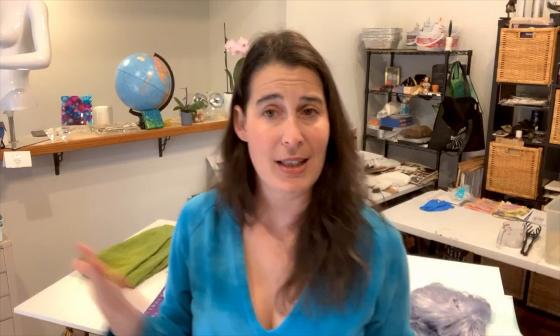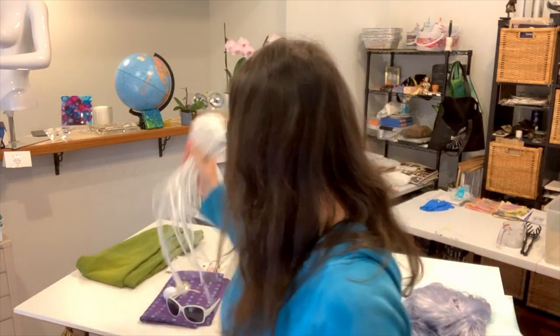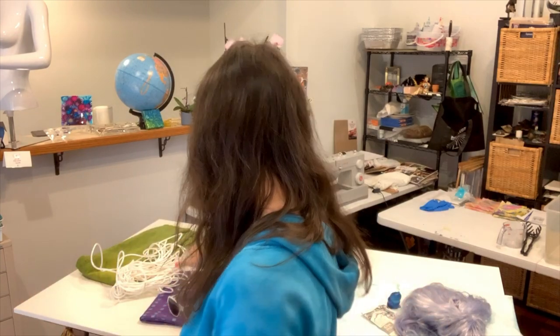One fiber that's synthetic that a lot of people don't think about is rope — this is something that is absolutely synthetic. Take your seat belts, for instance. You could customize the color of your seat belts simply by getting a white set and dyeing them with iDye Poly. It really opens up the world of customization — things like a wiffle ball, frisbees, urethane wheels for skateboards or roller skates. All sorts of really amazing customizations can be made.